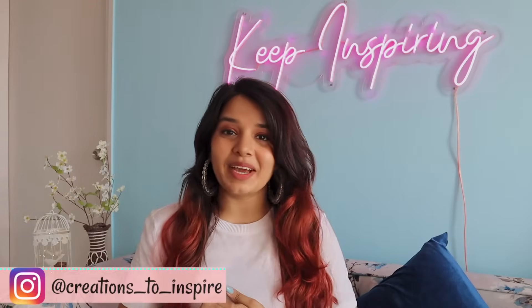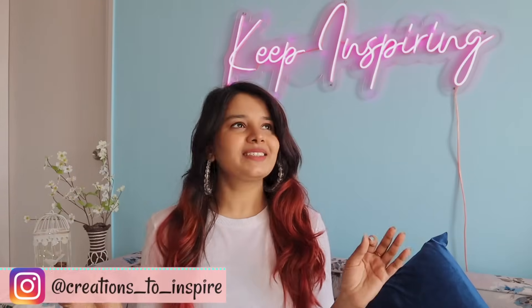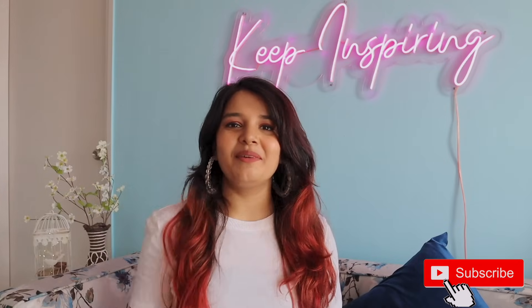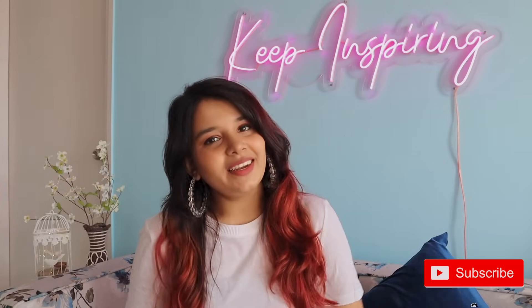Hey guys, it's Ayushi and welcome back to my channel. Welcome to our first DIY of 2022. I'm super excited to start all the DIY videos of this year. I have so many ideas that I want to share with you guys. So make sure that you subscribe to my channel and give this video a big thumbs up. In this video, I'll be doing three DIY room decor ideas that are very easy and which supplies you can easily find in a local store. I'll put the online links in my description box. So let's get started with the video.